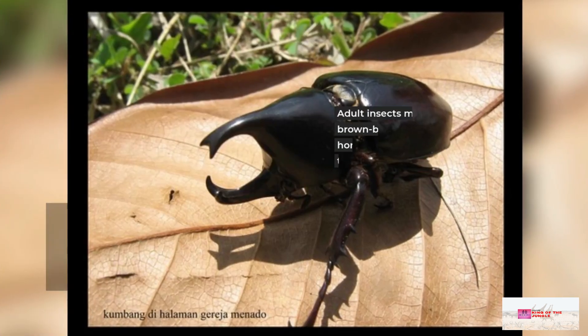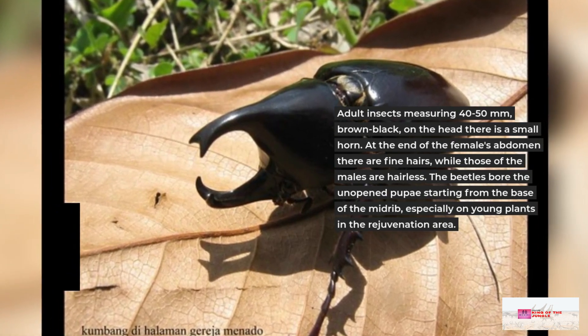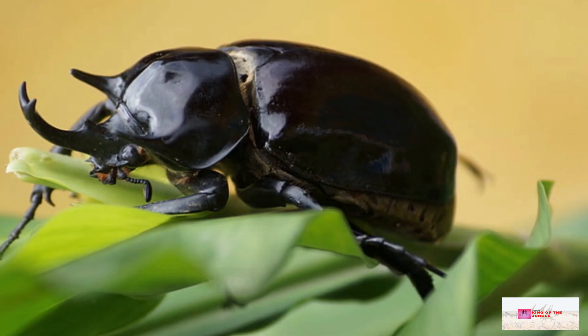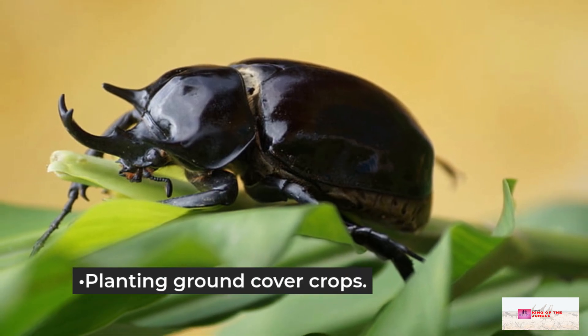Adult insects measure 40 to 50 millimeters and are brown-black with a small horn on the head. To control rhinoceros beetle, identify breeding sites in each village location and destroy them.